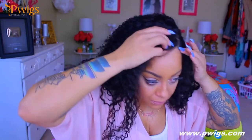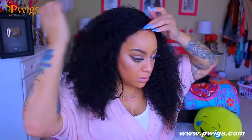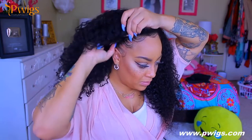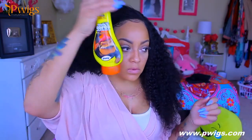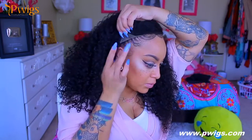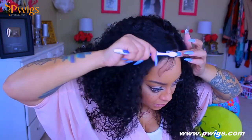I did wash this prior to styling because I don't really like the factory curls. It is a deep curly unit, 18 inches, and it's Brazilian hair. Premium Lace Wigs has some really affordable units, so if you're looking for something affordable, definitely check them out. This wig is really pretty and full.